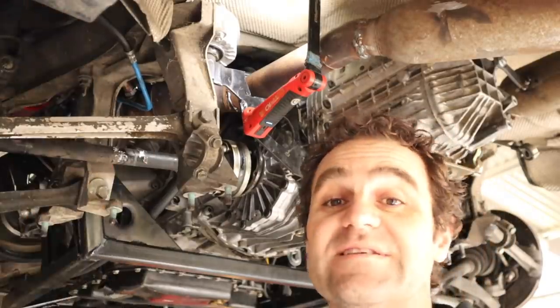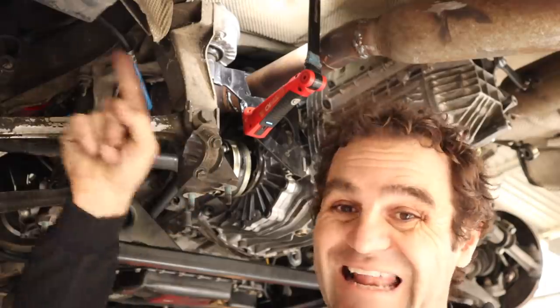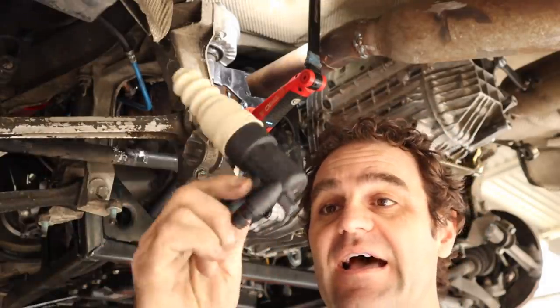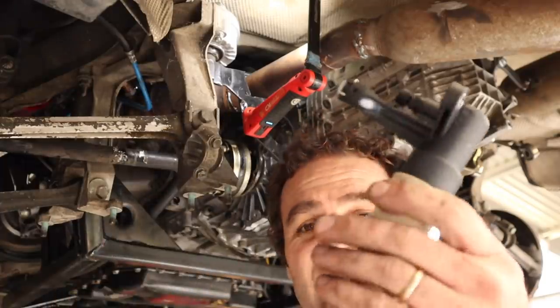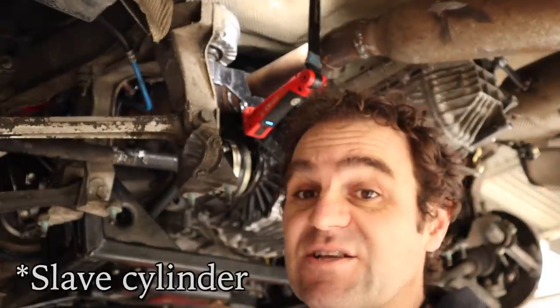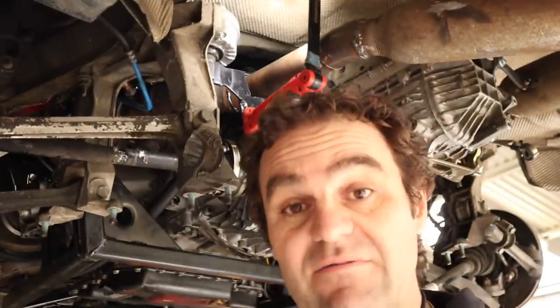The next thing I need to do: the entire time I've had this car pulled apart, the clutch line has been leaking. The clutch master cylinder was dead, so I went and bought myself a new one. Surprisingly, this thing is entirely plastic — I would have thought it would be metal, but that's what they are. So let's get the clutch master cylinder in and we're another step closer to getting the car together.